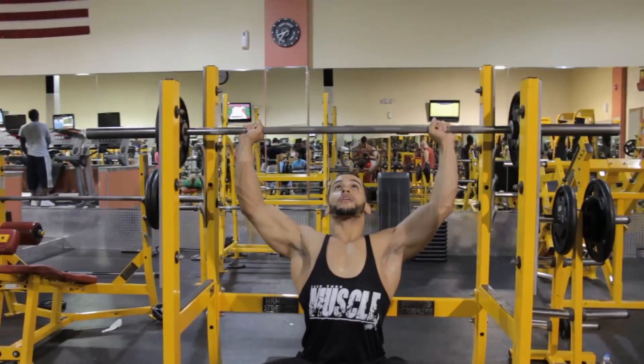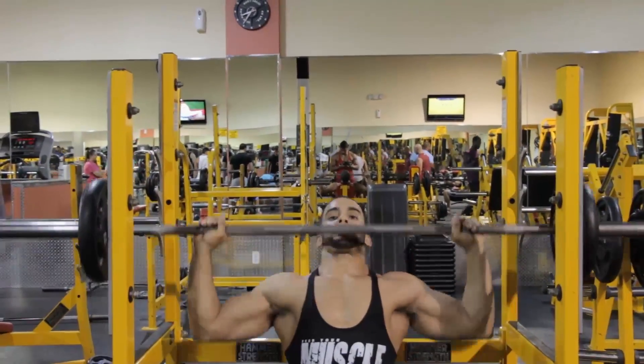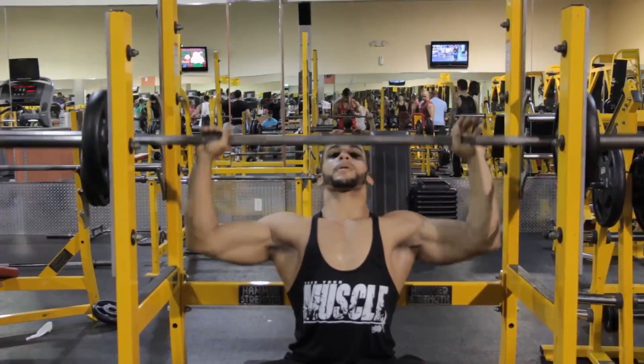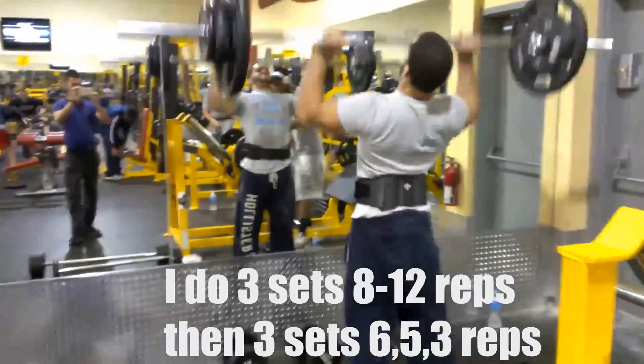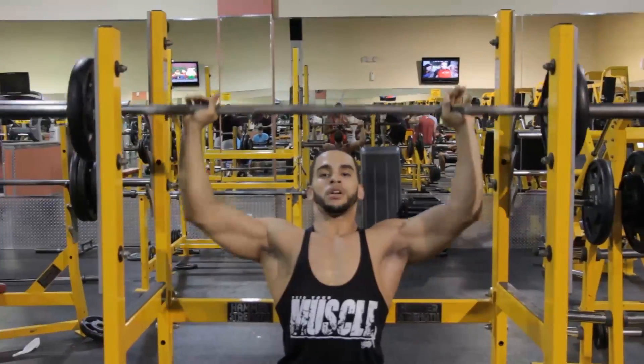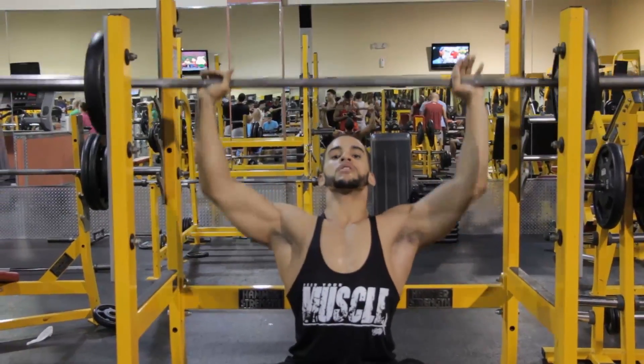After that I like to move to either seated or standing barbell presses, because sometimes the machines are taken. I prefer standing — I feel it a lot more. You can grab a close grip or wide grip. For me, a close grip works more of my front delts; seated I go a little wider. When standing I go closer and feel it more on my front shoulders. I apply the same 8 to 12 reps and also like to do pyramid sets, going a little heavy — maybe 3 to 5 reps — and try to increase every week.